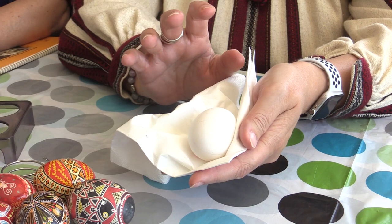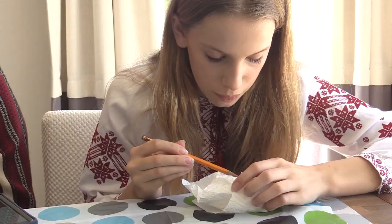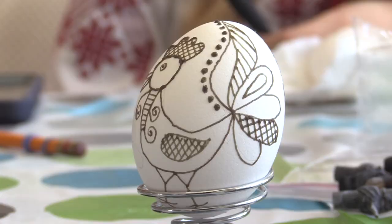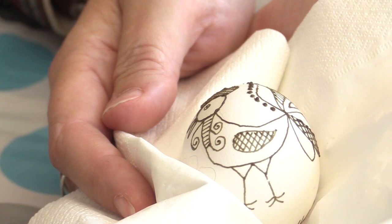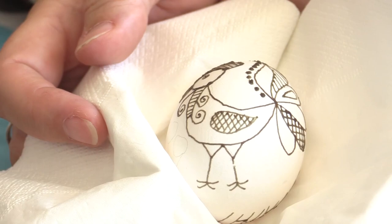The whole idea with the eggs is to start with the lightest color and to go to the darkest color. The stylus tool that we're using, which is called the Kistka, we use it to put the wax on the areas of the egg that we want to protect. So if we're starting with a white egg, the first drawings we're going to make on the egg is everything that we want to have white in our final product. Everything outlined with the wax right now, at the end, it's going to be in white.